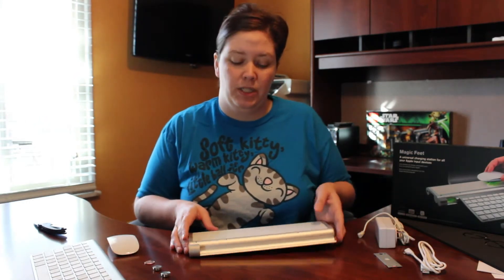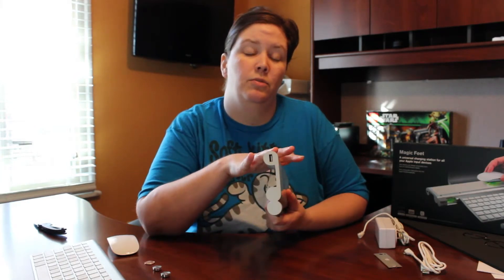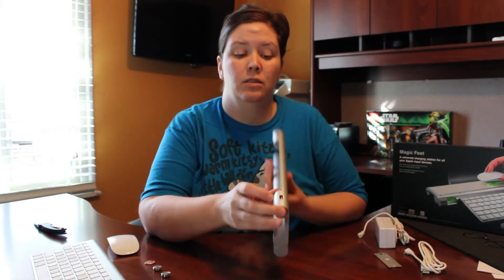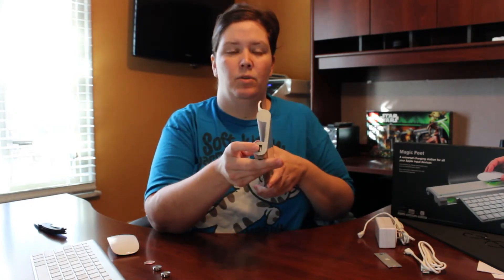Something else I want to show you about the charging station is that it has four USB ports on it, so it can be used as a USB dock. There's one here, one here, one up here, and on the opposite side one on that side too.